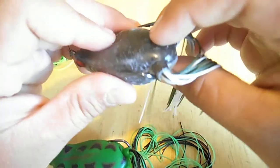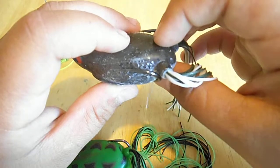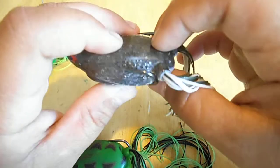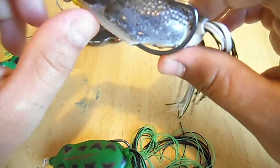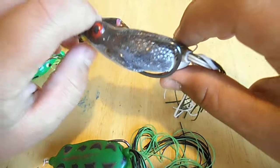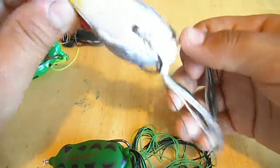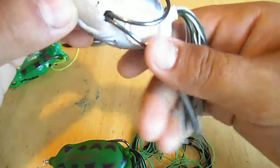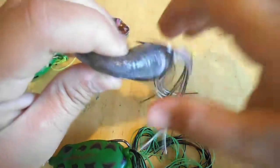When the bass smacks it, make sure to wait about a second, maybe even two seconds, and then you just yank hard to get that hook right into his lip. That's basically how I fish frogs, what frogs I like, and my techniques. Thanks for watching and stay tuned — keep watching Chris Baker Bassmaster videos, comment, rate, and subscribe.